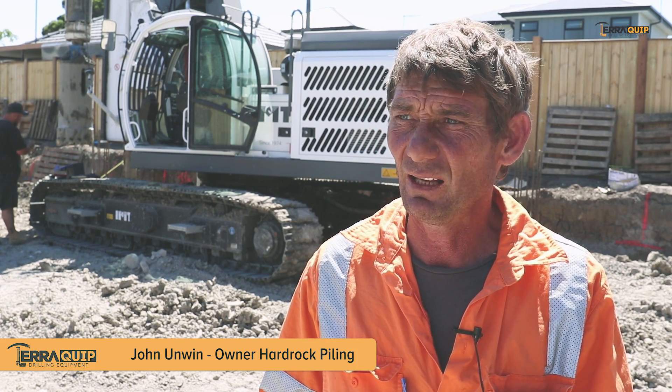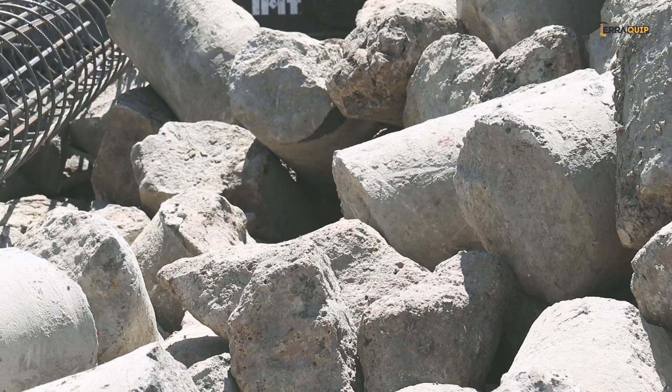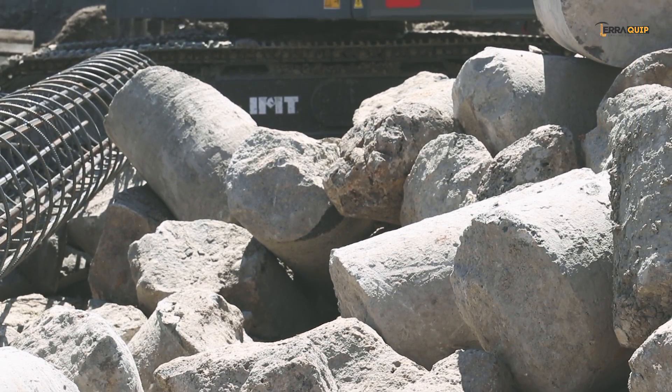This job, we originally quoted it using our other rig and we came here. We knew it was basalt — they're about a six metre pile. We're down three metres before we hit the basalt.